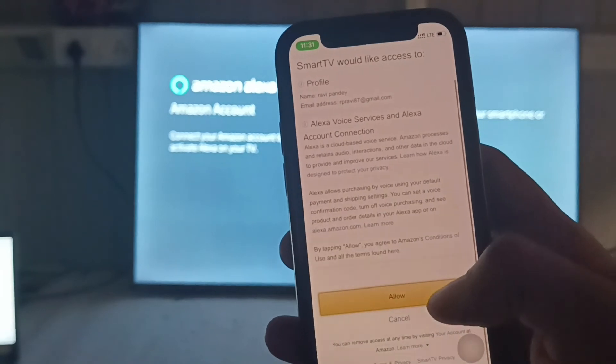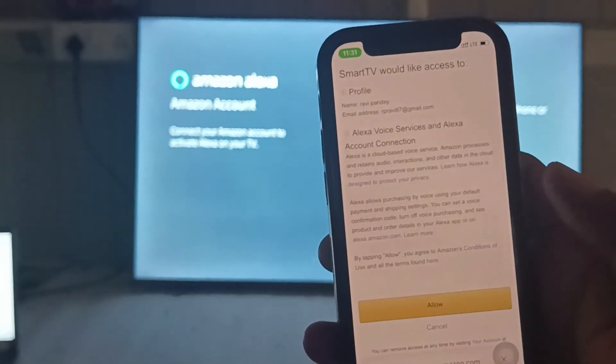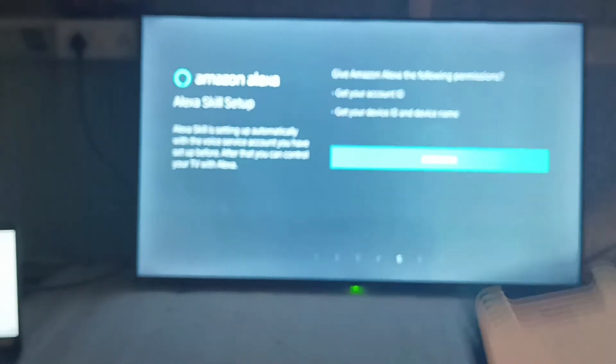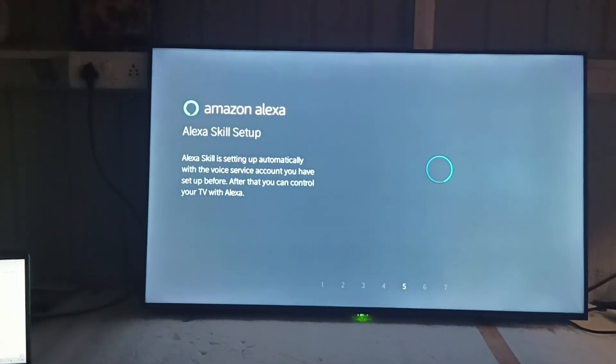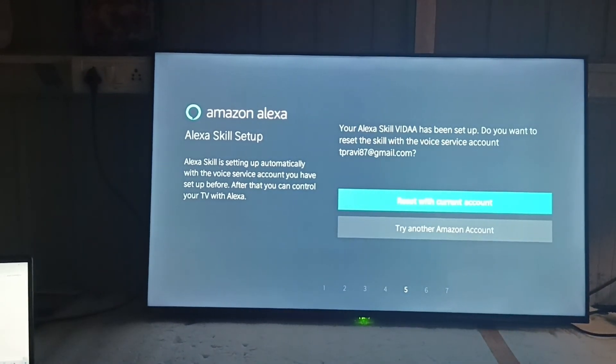Allow the required permissions. The smart TV will move to the next step, where you have to authorize your TV so that it can access and link with your current account.